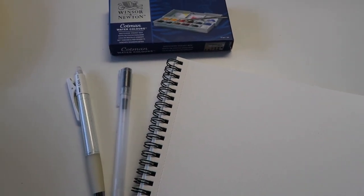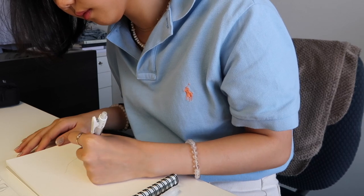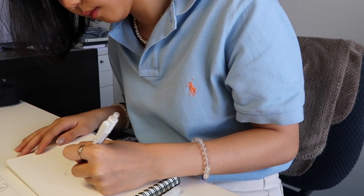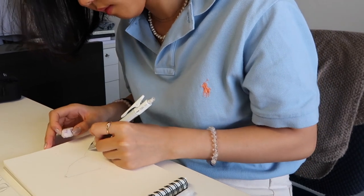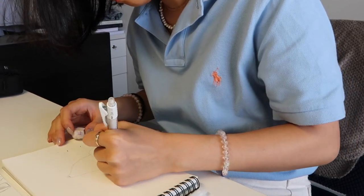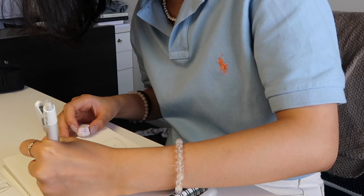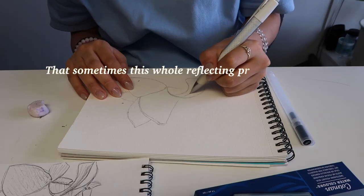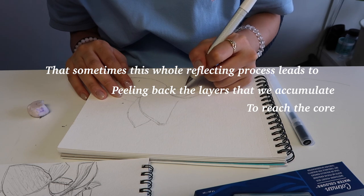What I really like recently is drawing with pen over a pencil sketch and then adding some watercolor. This is a drawing I made this week. I had actually done the sketch earlier this month when I just felt like there was a lot going on in my life. Obviously I'm very lucky so nothing too bad, but there was a lot of reflecting. I'm kind of constantly journaling and reflecting, and in that process I came across this idea of being like an onion — that sometimes reflecting leads to peeling back the layers we accumulate to reach the core of what we're really thinking about or who we are.